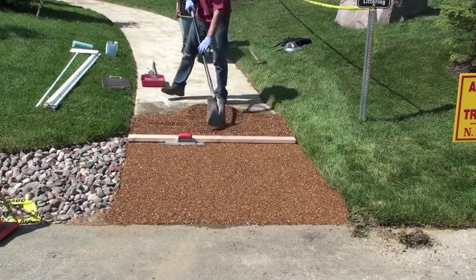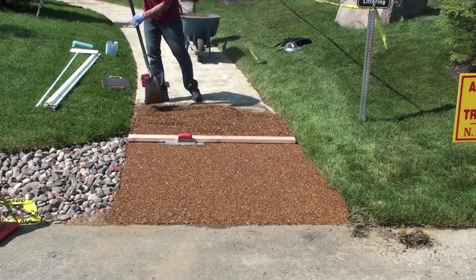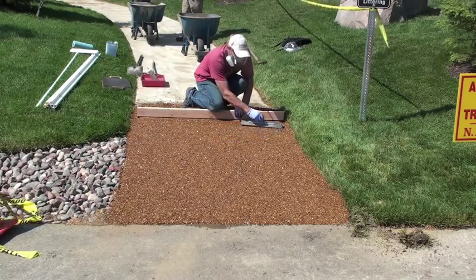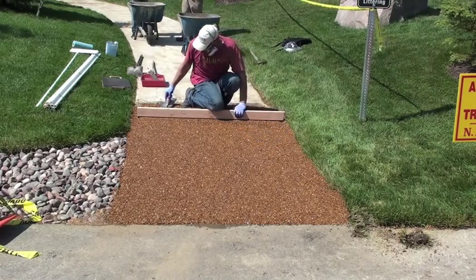A crew of four — two people mixing, one person spreading, and one delivering the stones — should be able to do about 1,500 to 2,000 square feet in a day.